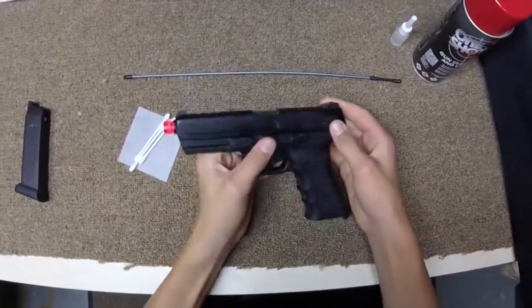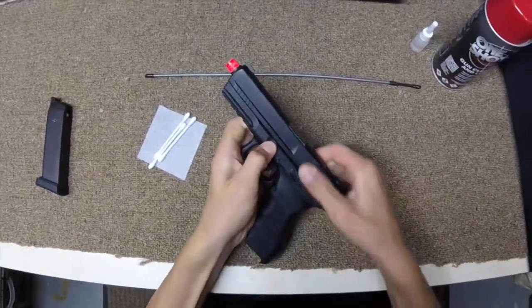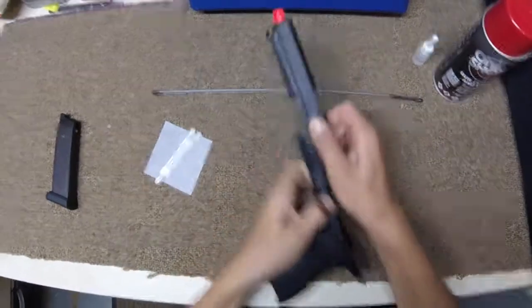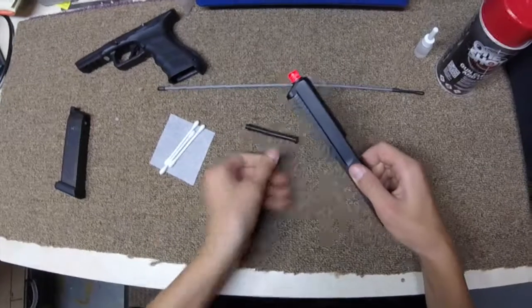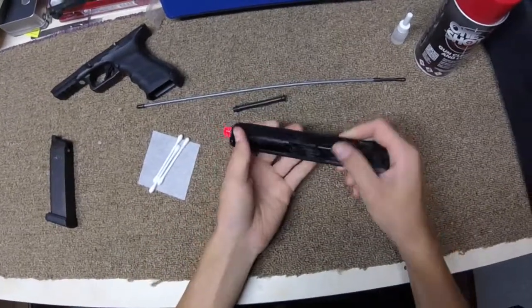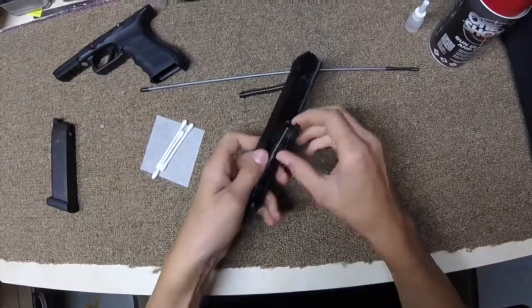For this gun, I have to make sure it's in the middle position for the select fire switch. Pull down on those two levers, slide back a little bit, and bring it forward. Put the frame off to the side. Take the guide spring out, and then take the barrel out as well.